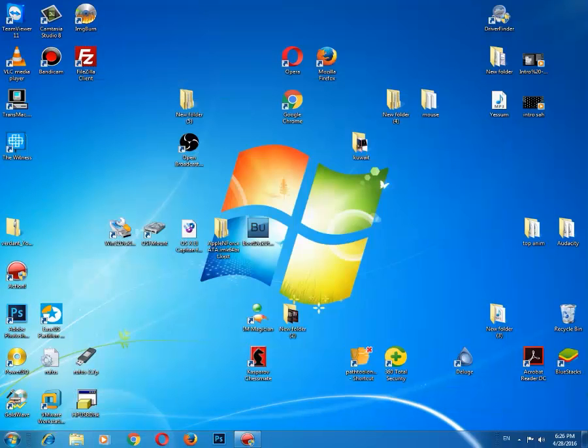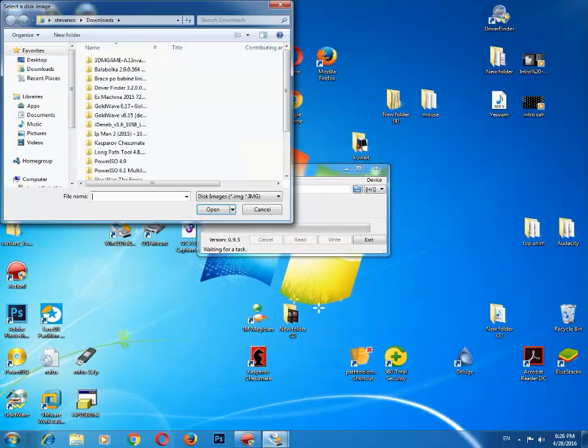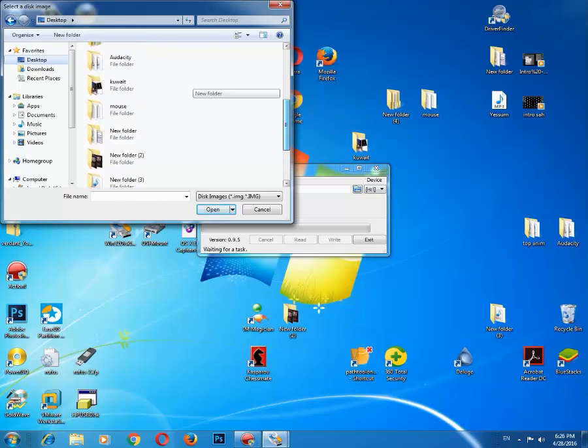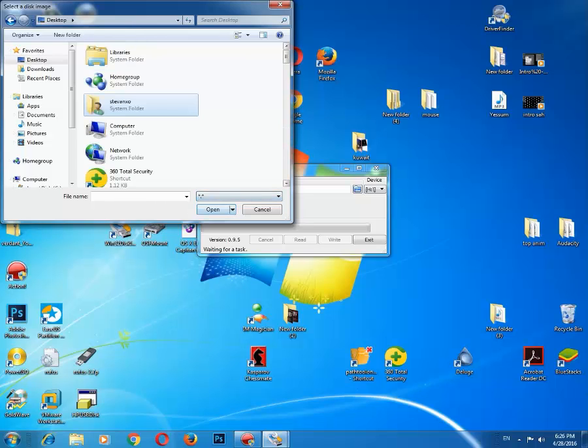So the next software we will be using is Win32 Disk Imager. This software will write our image to USB. You just need to select your image and click Write. My El Capitan image is on the desktop and I will select that.